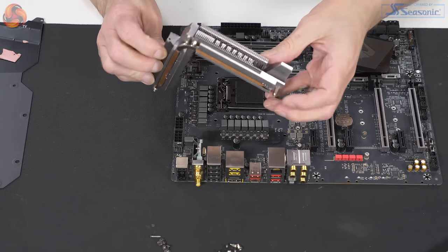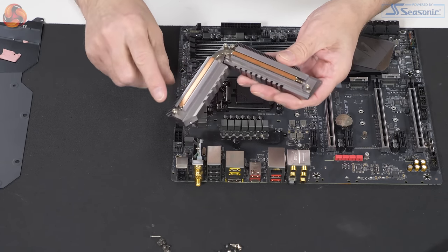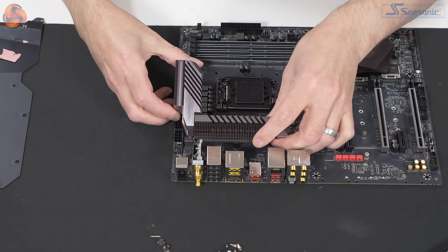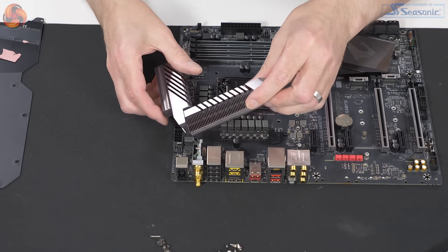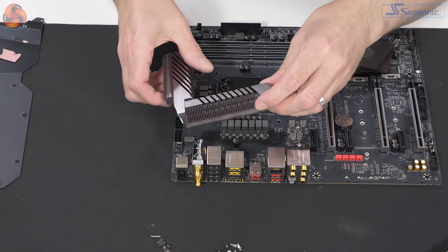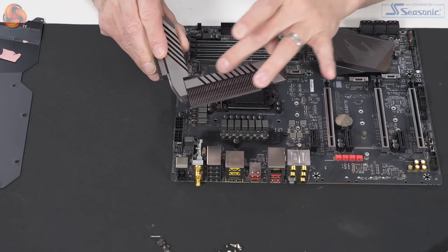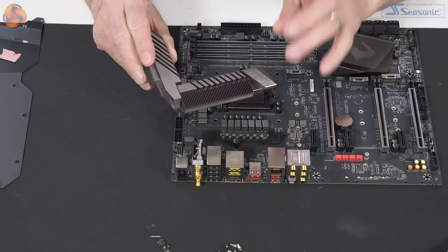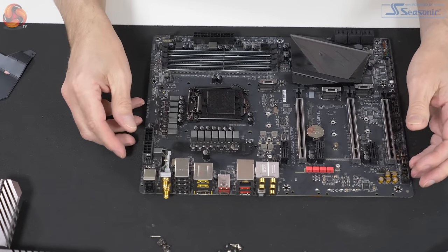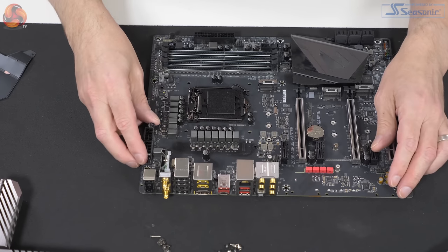The heatsinks themselves are good bits of kit — two proper finned heatsinks linked together with a heat pipe, machined so the copper is exposed. This is good work. Gigabyte, I think, currently does the best job with VRM heatsinks on the market. These pieces are slotted and properly finned — that's far removed from the lumps of aluminium we often see. Good work. And then the board itself, laid bare, looks really rather solid.